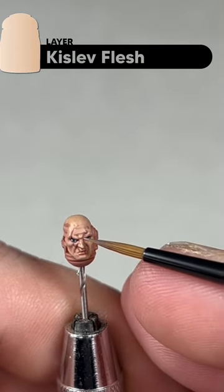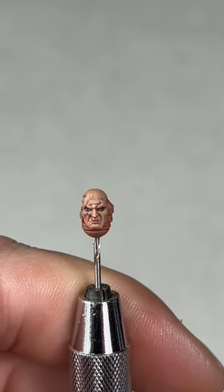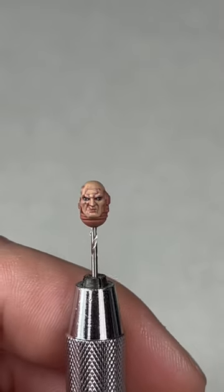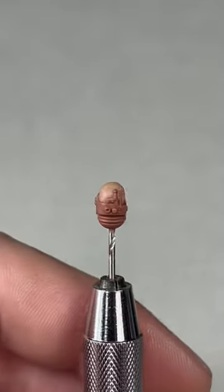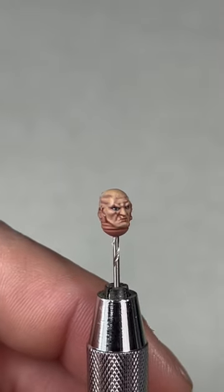That's one layer of Kislev Flesh done — your model should look like that. We'll add a second layer now just to brighten it up a little bit more, again working on those high points. With the second layer of Kislev Flesh finished, we're actually getting pretty close to completing this head — your model should look like this.